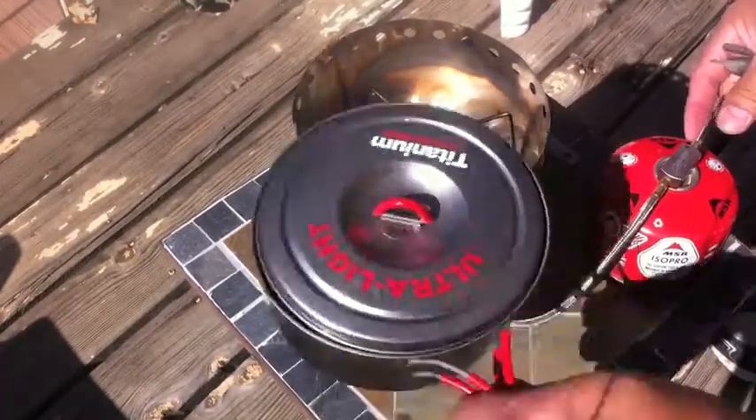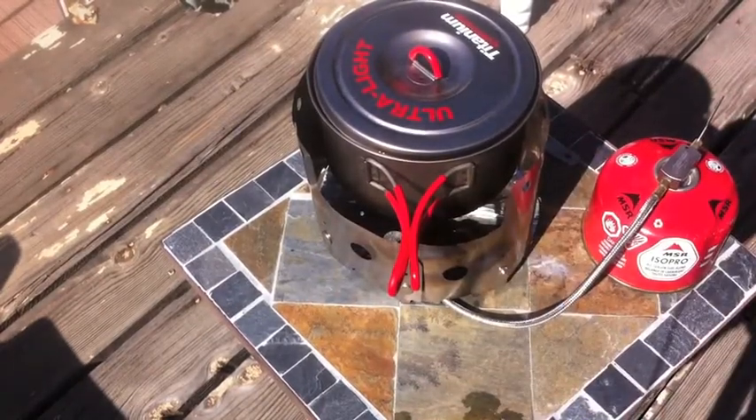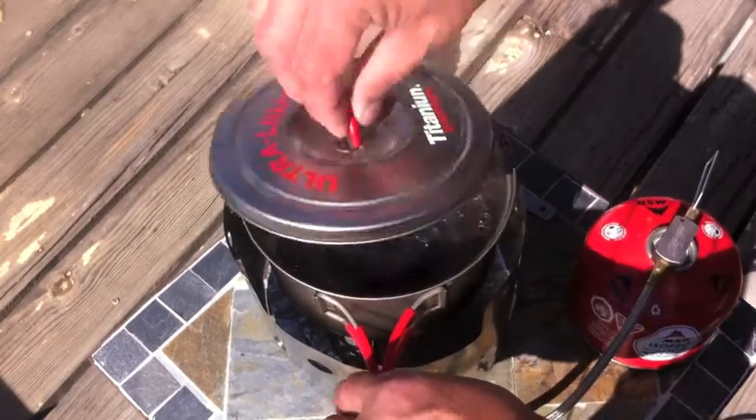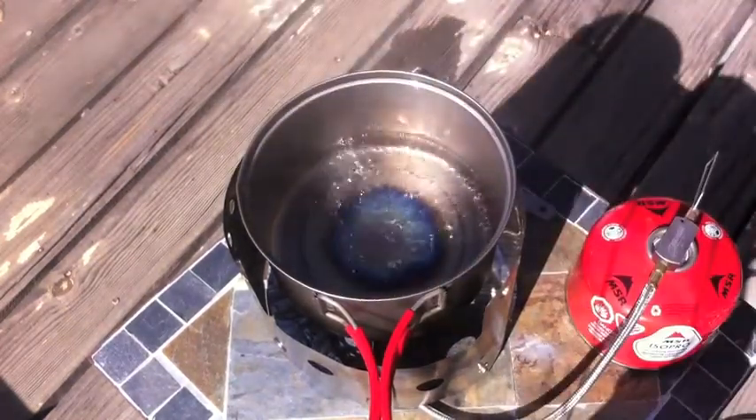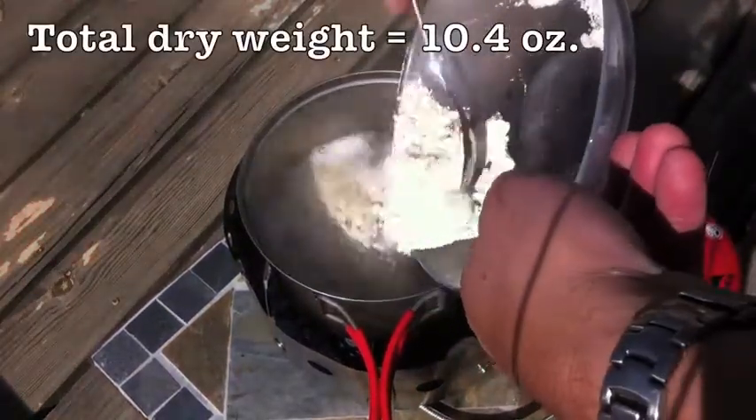For cooking the mac and cheese, I'm using a Bobcat covia stove — it's got great flame control. One important tip: don't add the powders to the boiling liquid. Instead, add the dry ingredients to the cold water, whisk that in, and then heat it up.